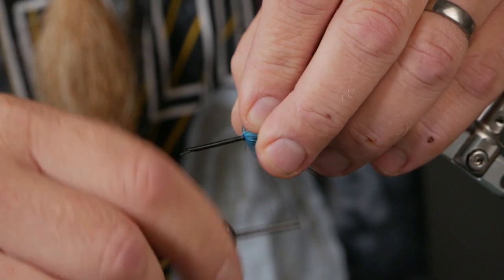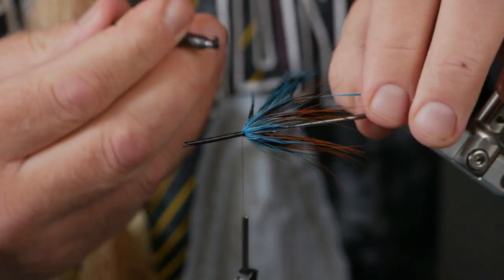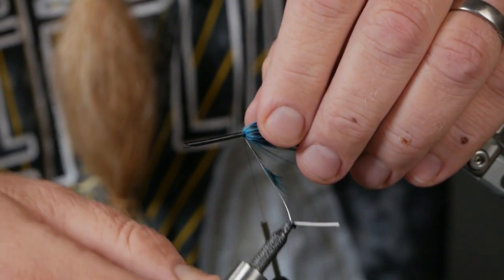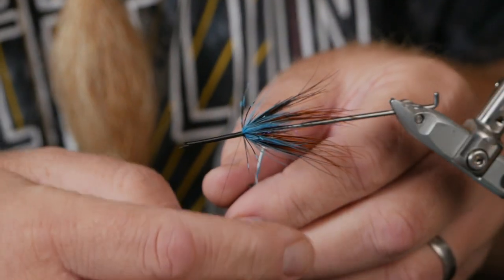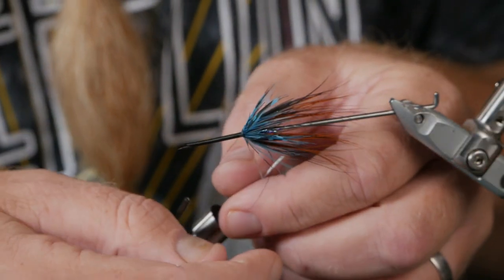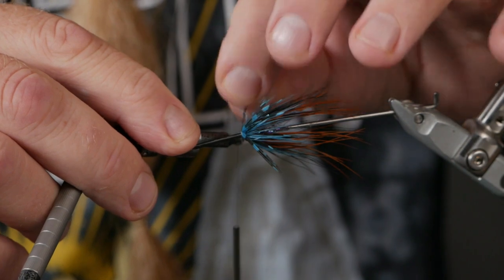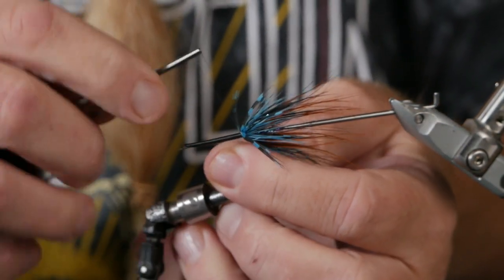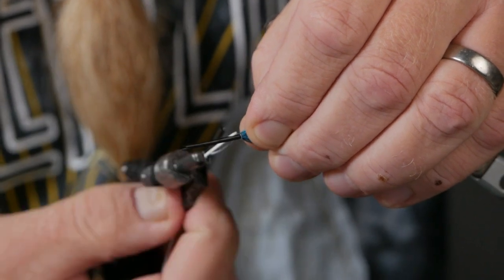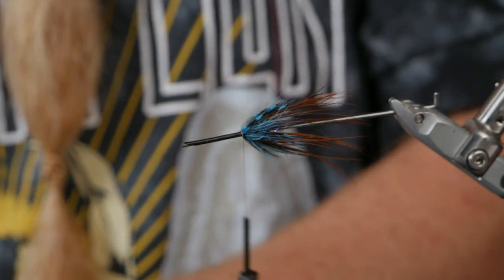Tie it in on my side and then the hackle plier. This is just a little extra — I don't usually tie on these, but this gets to be a fat one. Just hoping to present this to a hungry big sea-run brown. Take away a few of the strands, and this feather also as close as you can. Then we lock it in with five turns. I think it looks quite good.